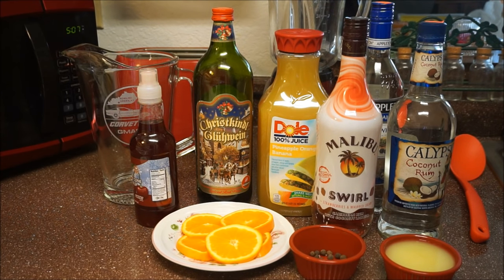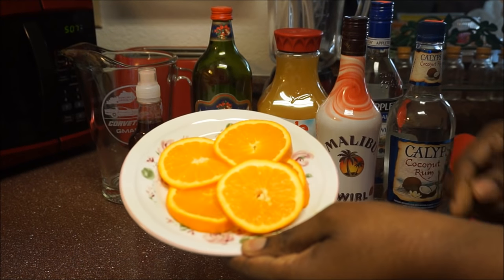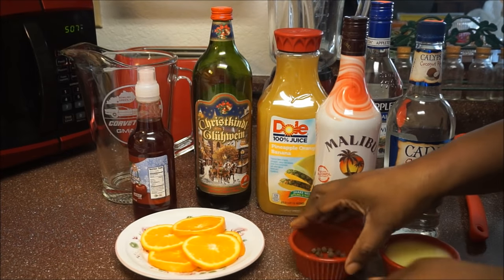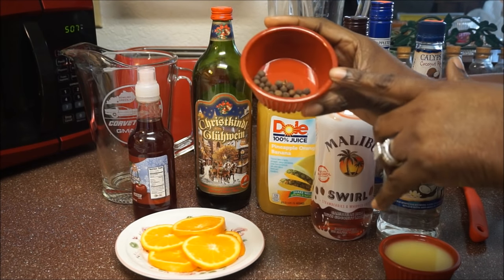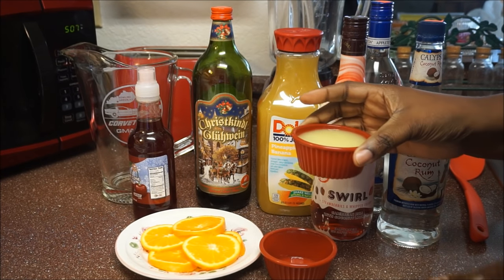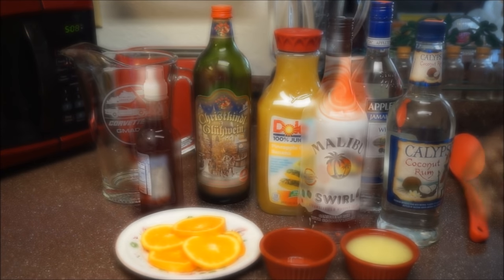I always do everything in my kitchen — simple, fast and easy, and tasting good. You are going to need one orange sliced thinly. You are also going to need some pimento seeds. You're going to need a half cup of lemon juice, and that is equivalent to four lemons or limes.